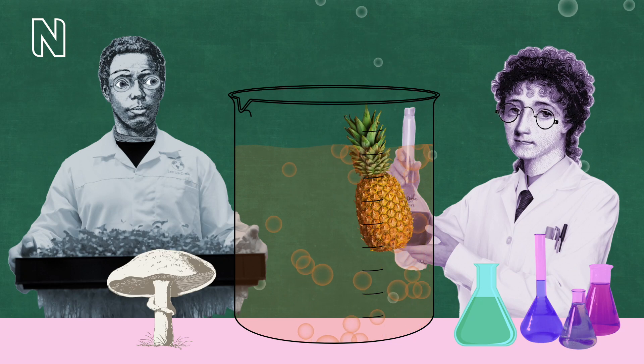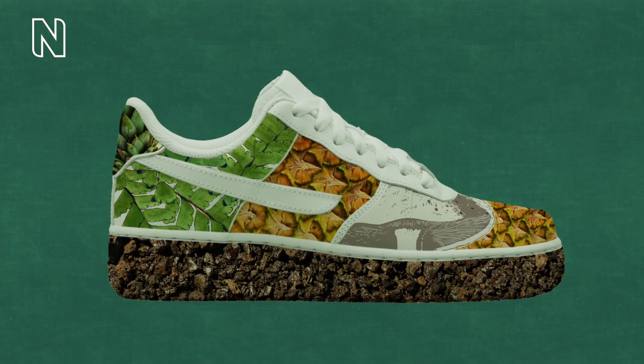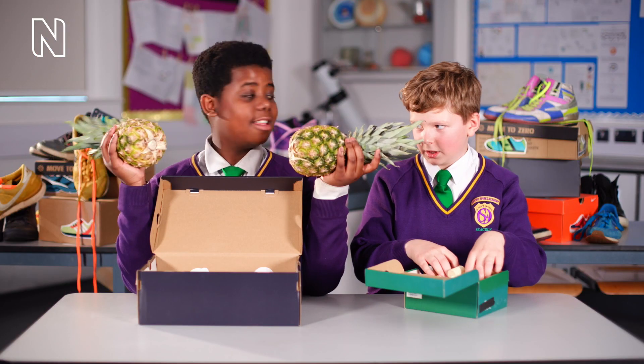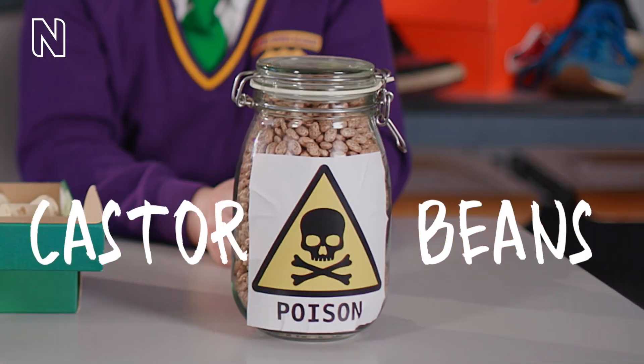Scientists are developing new alternative materials that can be used in trainers and work just as well, if not better. These funky shoes are made from pineapple leather. Shoes are made out of pineapple? What? And there are other alternative materials like mushrooms, cork and castor beans.